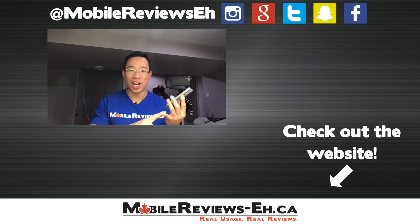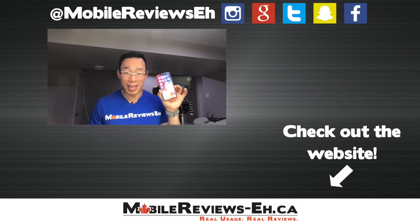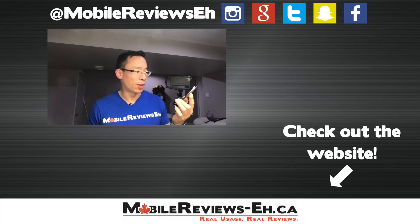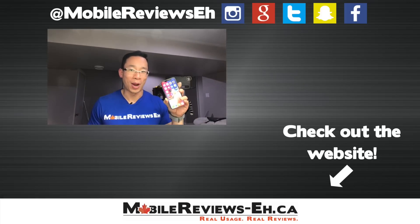That's all I've got for this video. Give it a thumbs up if you found it useful, or a thumbs down if you think it should be called iPhone X and not iPhone 10. I've got a ton of other iPhone X videos coming — check out my unboxing, me trying to get Monty the dog to set up Face ID, camera comparisons, and speed testing over the next couple of days.